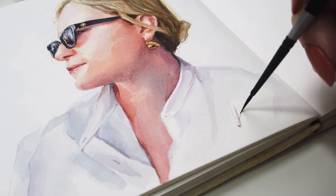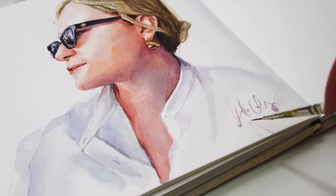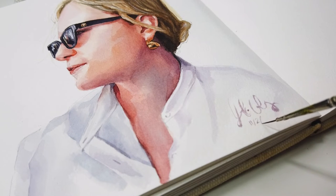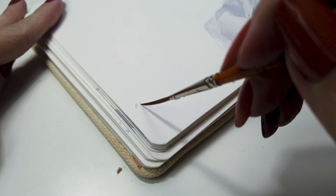To complete my watercolor on cold press paper, I signed my name using the black velvet round. I had the control I needed to create such a specific mark. I then added the date below using the ultra mini monogram liner. This brush rested comfortably in my hand and created tiny letters that were perfectly understated.